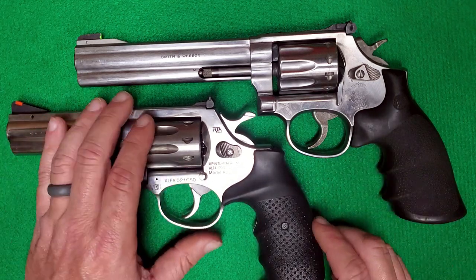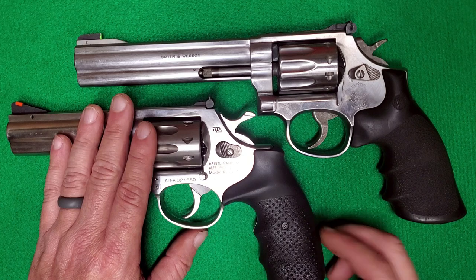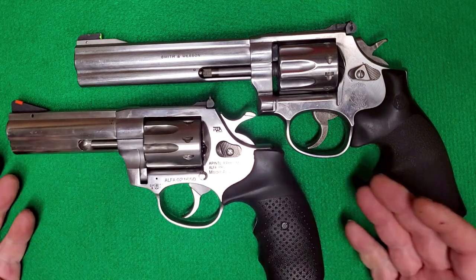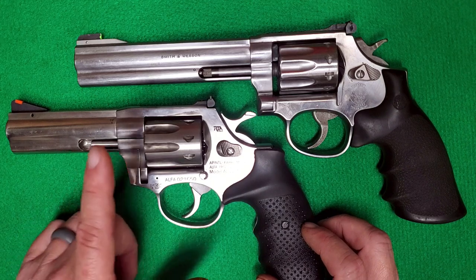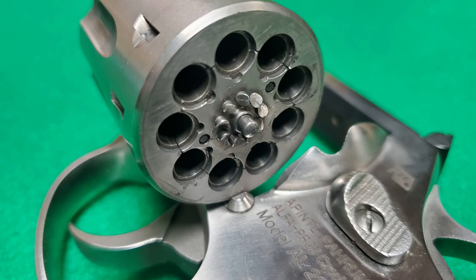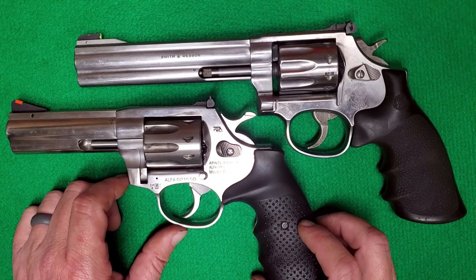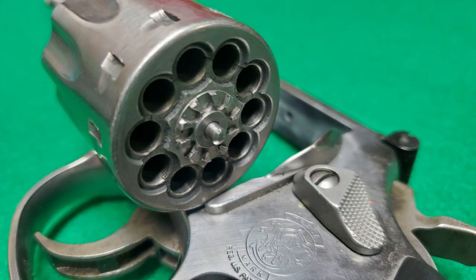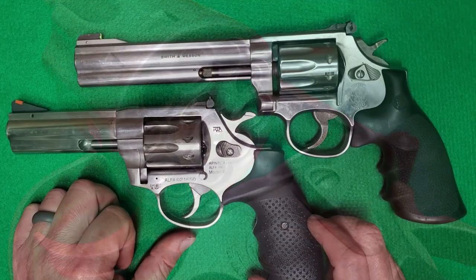Another difference to talk about: contrary to a mistake I made in a previous Rock Island Armory AL-22 video, I said this was a 10-shot revolver — it's not. This is a 9-shot cylinder in 22 long rifle, whereas the Smith & Wesson 617 is a 10-shot cylinder in 22 long rifle.